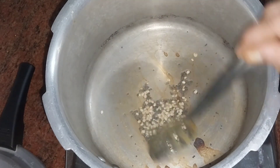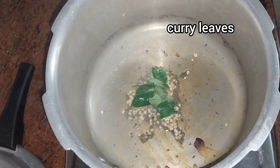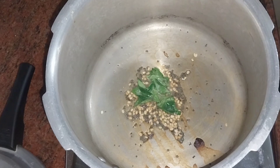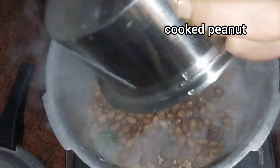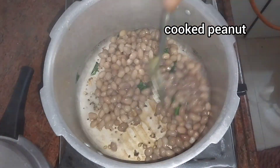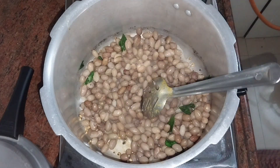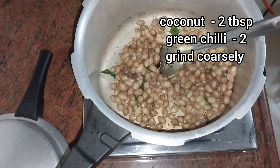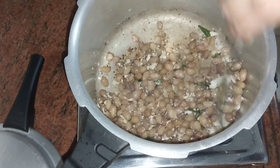We will cook it until it turns a little golden. We will take it and let it cook until golden from each side.